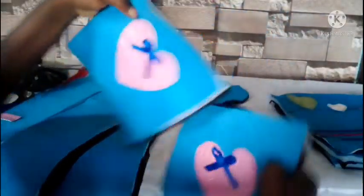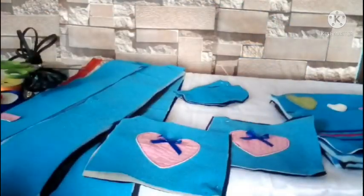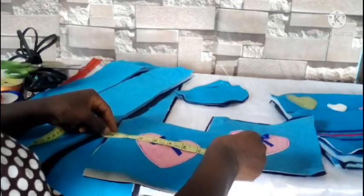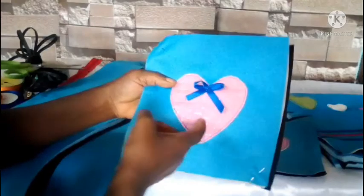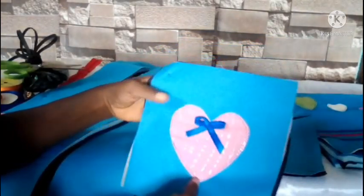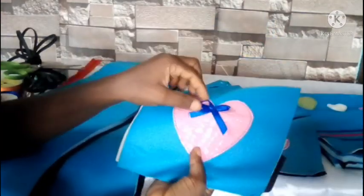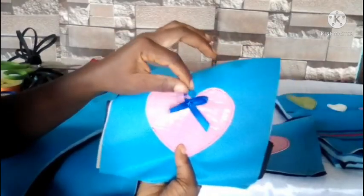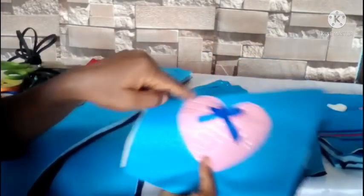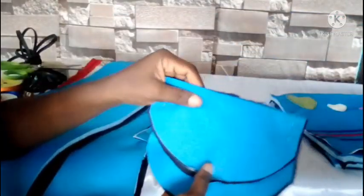I also have two pockets that will be at the sides of the bag. The side pocket measurement is 8 inches by 8 inches — they are squares. I used the same heart shape leather to design the side pockets also, and I used my blue ribbon to make a small bow and sewed it on.